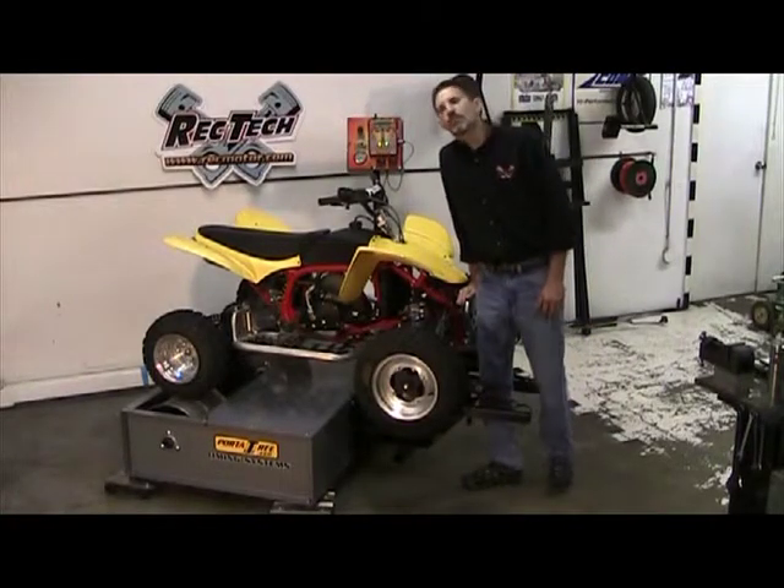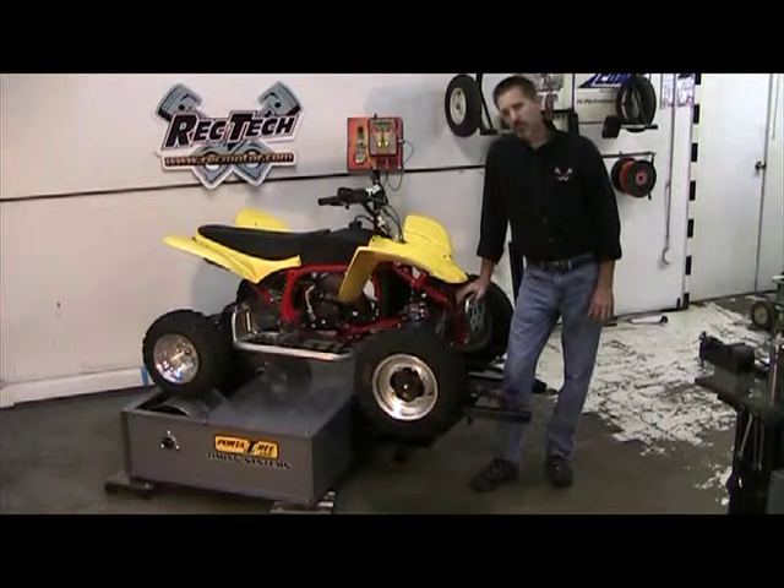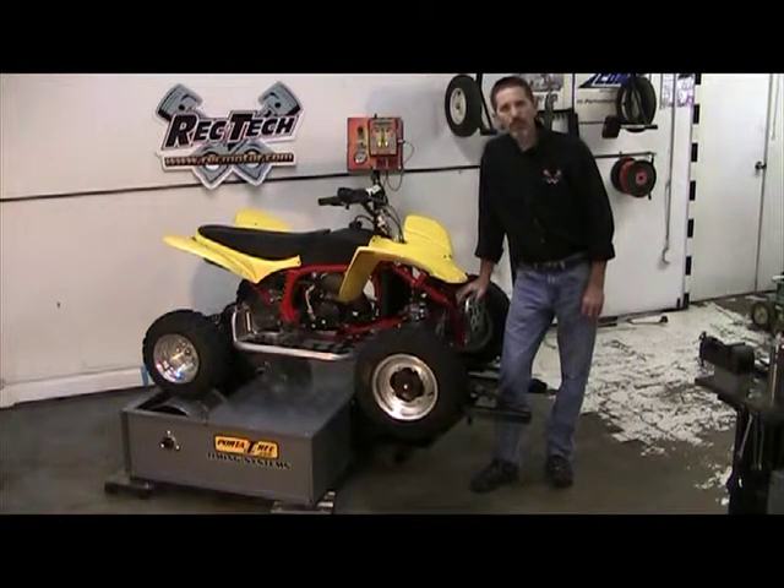This is a demonstration video to show the features and benefits of the WD2010 Recreational Motorsports Test Track Dyno. We designed this dyno to run centrifugal clutch and belt drive youth ATVs.